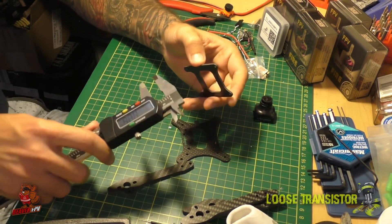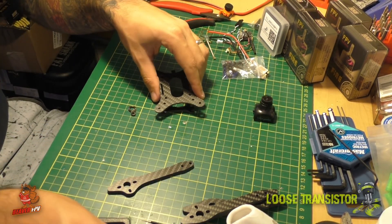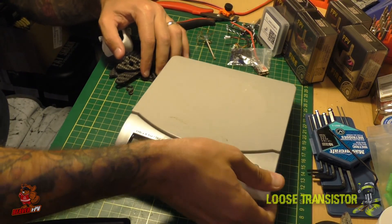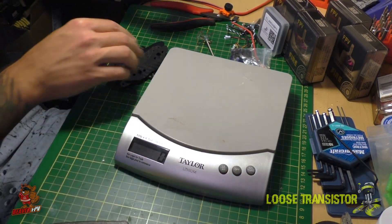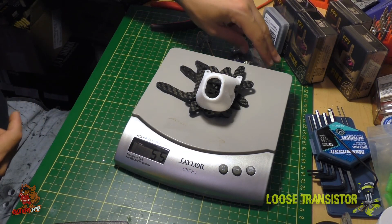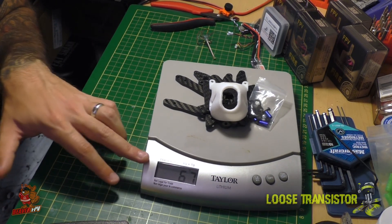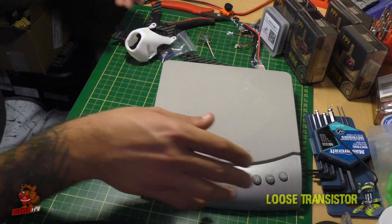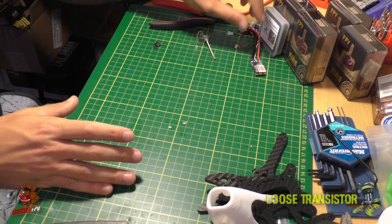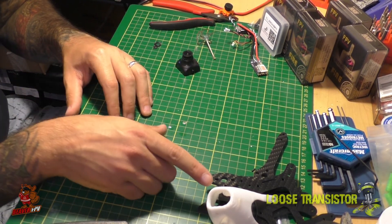The top plate is 2mm thick and the bottom plate is also 2mm. Let's check out how much this stuff weighs — all the carbon plus the canopy comes to 55 grams, and with all the hardware it's 67 grams total. Not too bad — very very light. I've been really liking lightweight builds because the Doberman flew super awesome once I got it tuned on RC5, so I'm looking forward to another lightweight build like this.